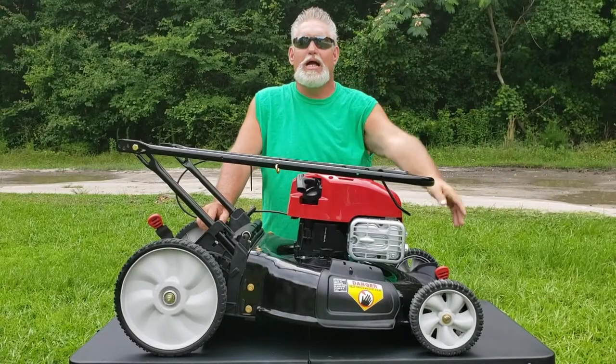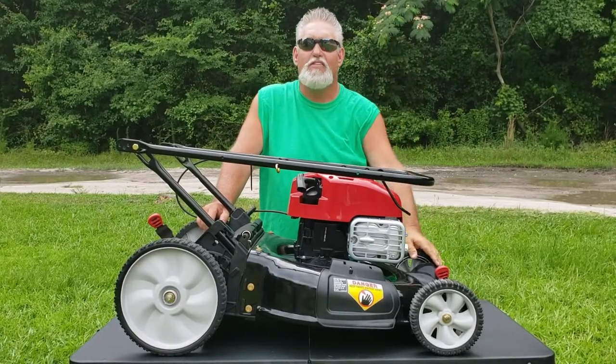Good afternoon guys, this is Brian coming to you again from Big South Outdoors TV.